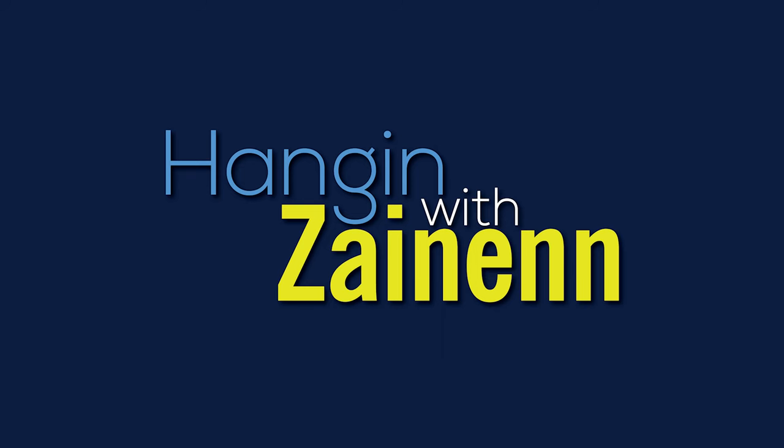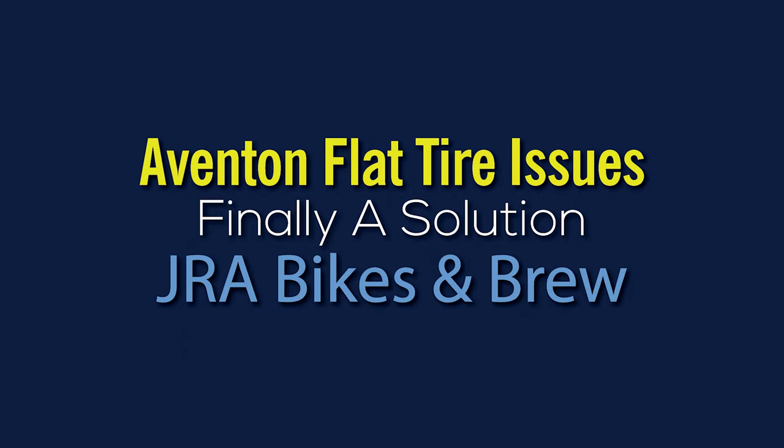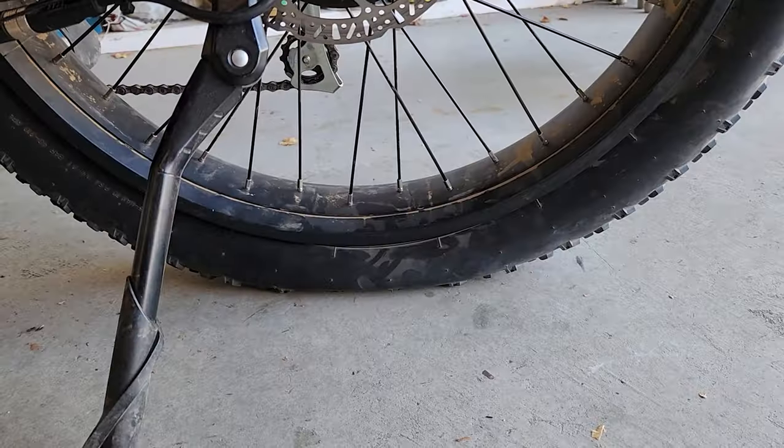Oh my god, I've been waiting way too long for this. What's up people? And here we are — another day, another flat tire.